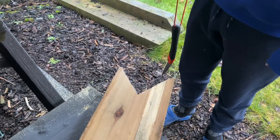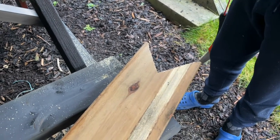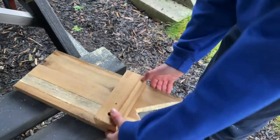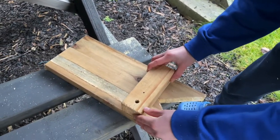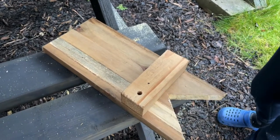We've now cut our triangle in the end, which means we're on to the next stage. What we've got to do now is put our other block underneath it — just off the triangle at the end.